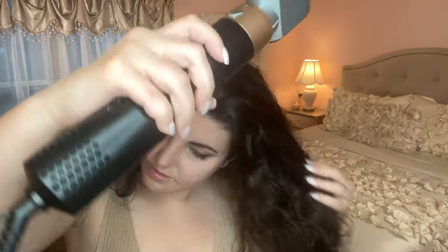Right now I'm attaching the pre-styling dryer, and I love how easy it is to just click in. It's blow drying my hair so fast and so beautifully — I really love how fast it is. I also want to mention how modern and sleek this hair dryer is. I'm obsessed.